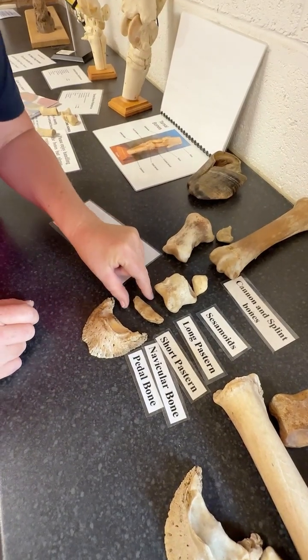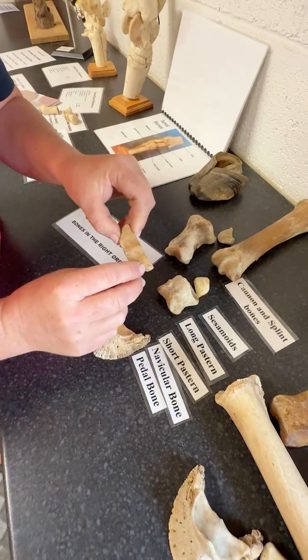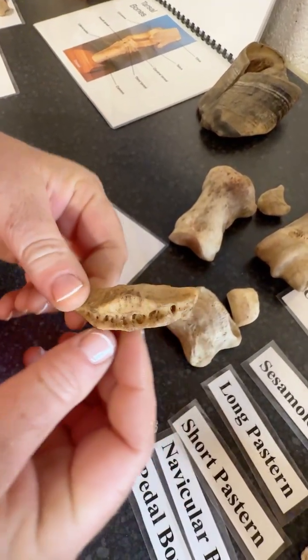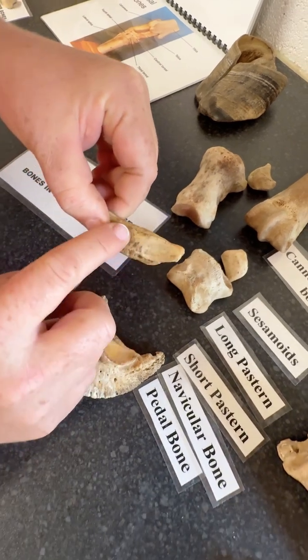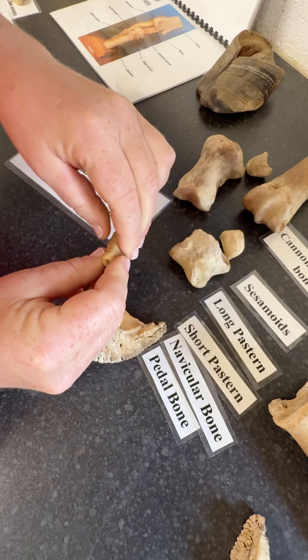Let me tell you more about this bone here, the navicular bone — an interesting one, creating part of the coffin joint. Which way round does it go? Well, let's think of a smiley face and then look at this surface and this surface here. That's the articular surface. That's the tendinous surface.